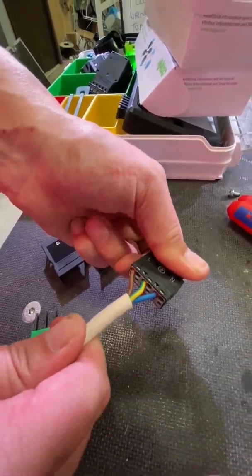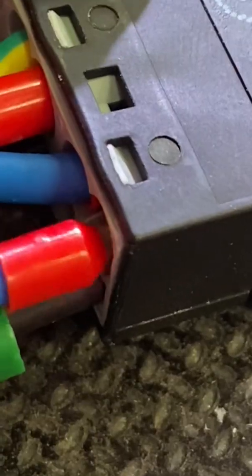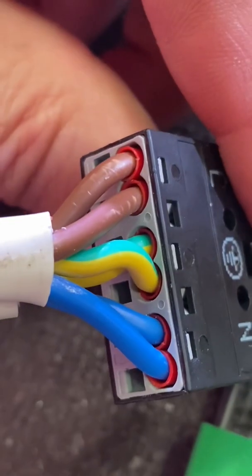Let's do that again. The cage terminals are closed. Let's bring in the mystery tool again. There we go — they're open now. Insert our conductors once again. Remove. Closed. Connection made.